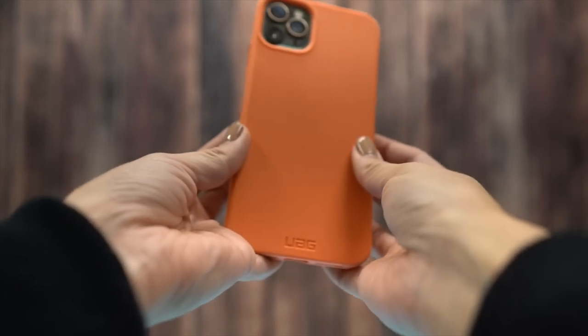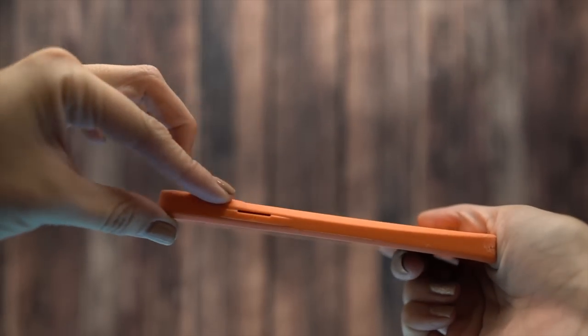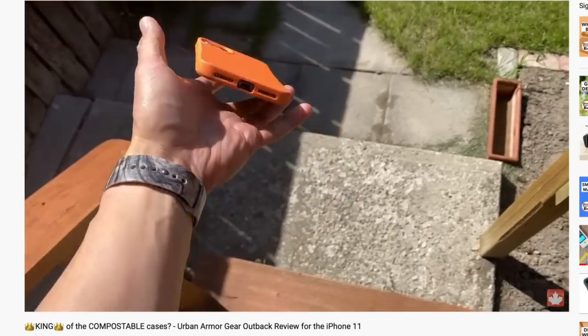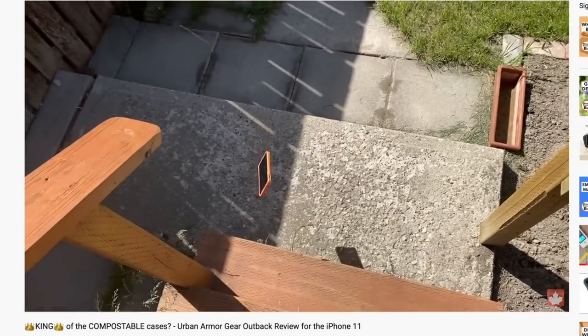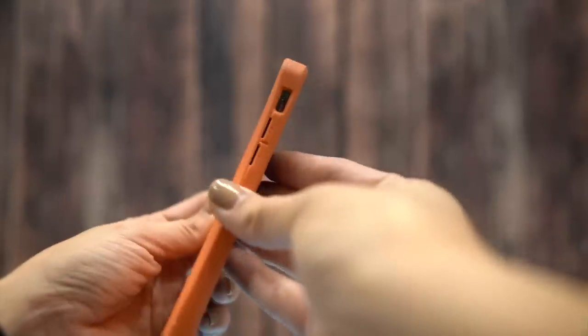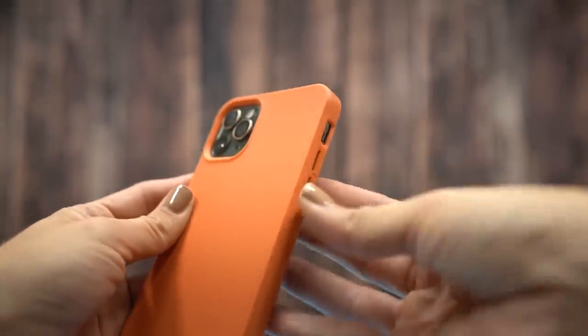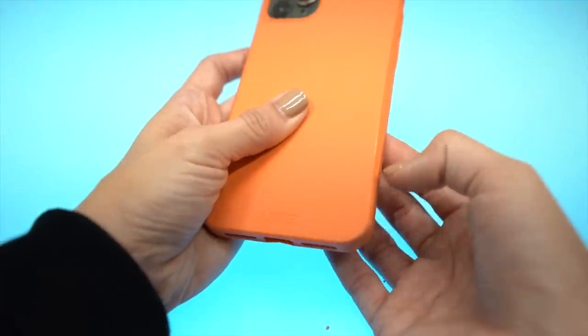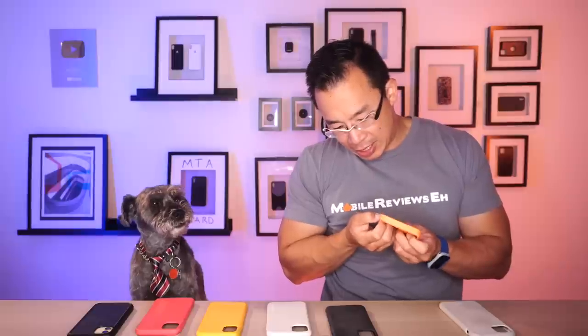The next case is the Urban Armour Gear Outback, which I like the most out of all the compostable ones, but it's not the top pick because it's a very thin case. It has a strong taper so it feels very nice in your hand, so if you don't drop your iPhone a lot, this is a very worthy case. The buttons actually pop out a bit which really helps with handling. The only con is that it seems to wear quicker — you can take a fingernail and easily remove parts of the case.